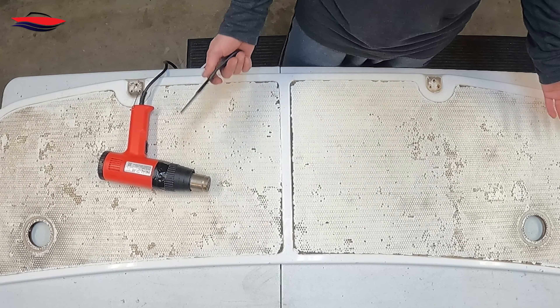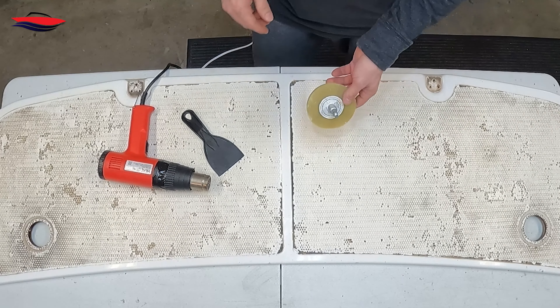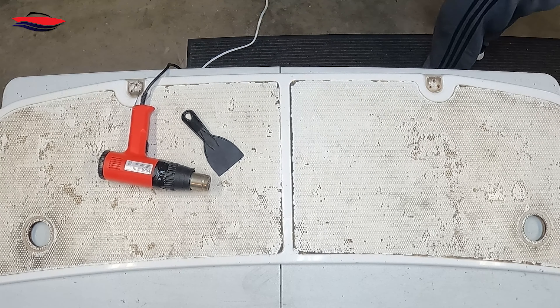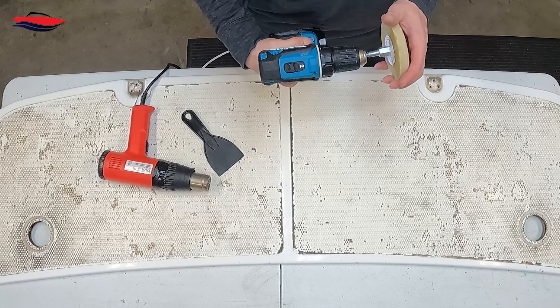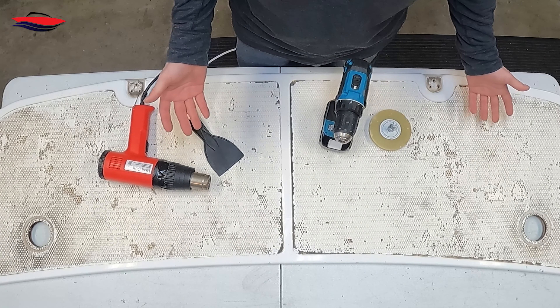There is a little bit of residual adhesive left over and we're going to clean that up. The way we're going to do it is with a 3M magic eraser — you use this with a drill, bada bing bada boom. This actually came out pretty easy.